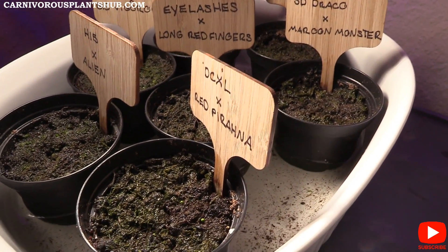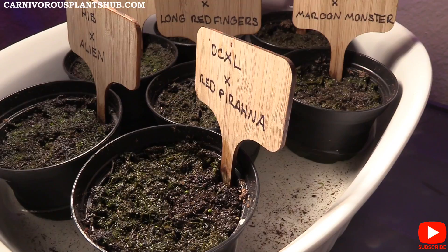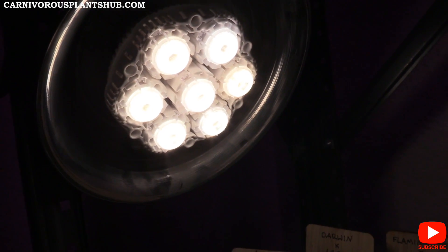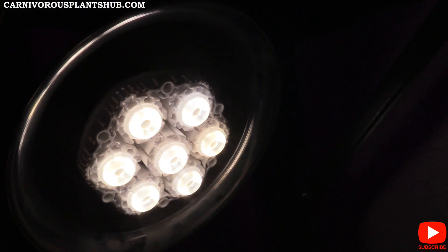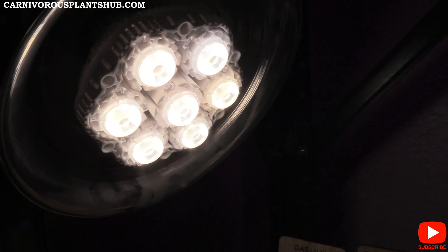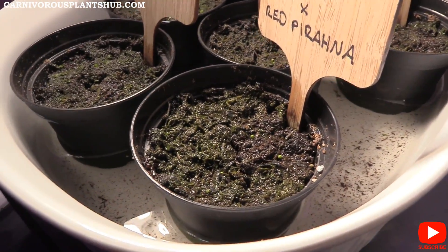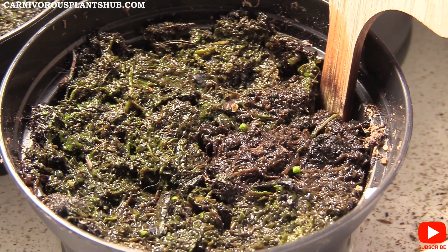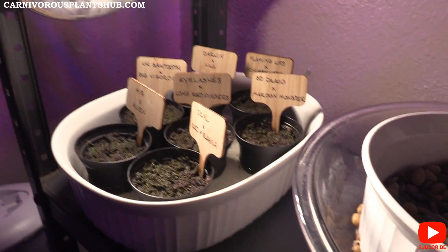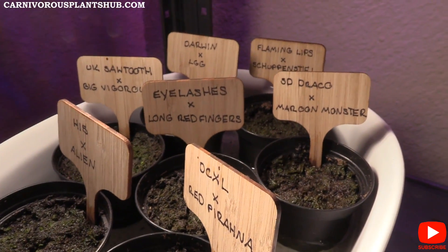Here's what the setup generally looks like. I have these guys on a 10-hour timer with a Sansi 36-watt bulb. I have one of these little clamp lights — it's about a 10 to 12 dollar clamp light — plugged into a timer, set to 10 hours, kind of overnight. They get about 10 hours of direct light from the Sansi. The closest ones are probably about 8 inches away and the furthest ones about 10 inches from the light.